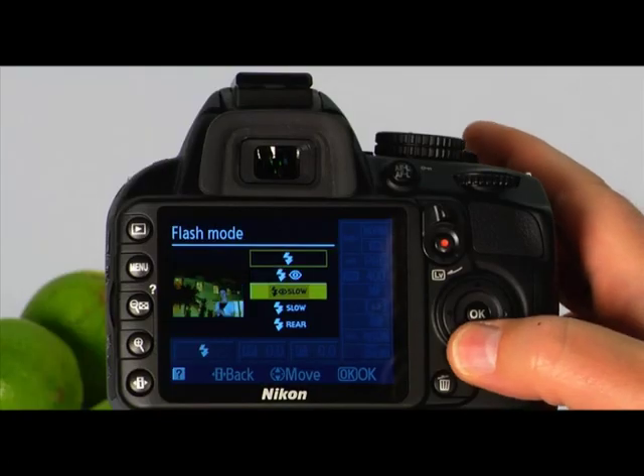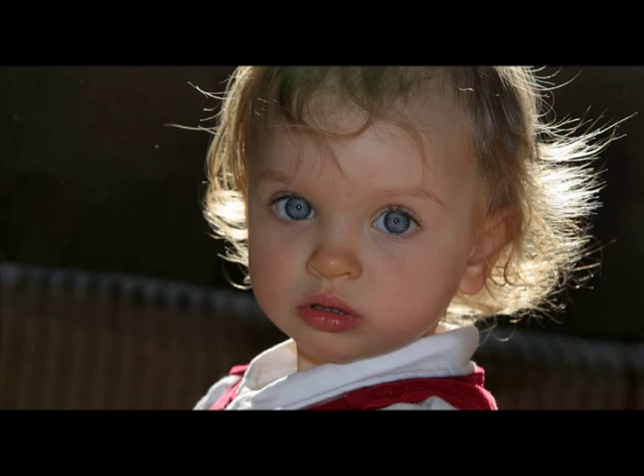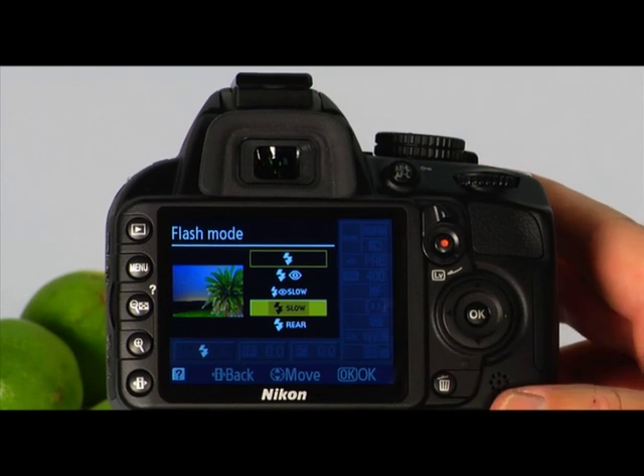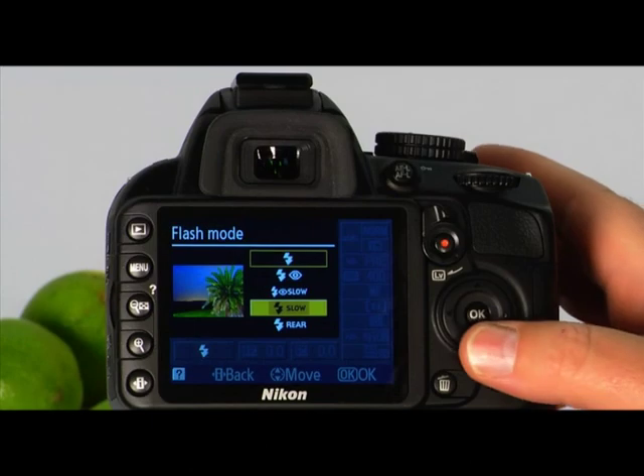The third flash mode is the flash off mode — use this when you do not want the flash to fire regardless of lighting. The next flash mode is slow sync mode, good for photographing a subject at night when you'd like the background and subject properly exposed. The last flash mode is rear curtain sync — in this mode, the flash fires just before the shutter closes, which will create a stream of light behind light sources. The subject will be properly exposed.